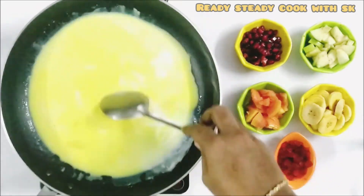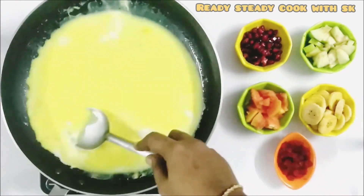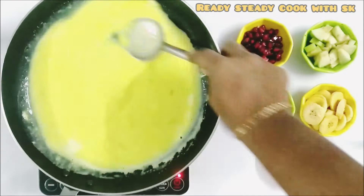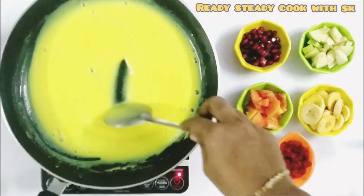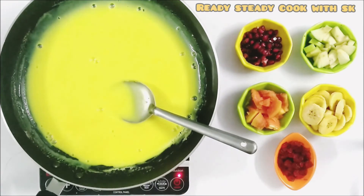Keep the flame on medium and give it a good mix. Mix it continuously or else it will stick to the bottom of the pan. Mix it well. It has to be on the thicker side. Now, the consistency is perfect.